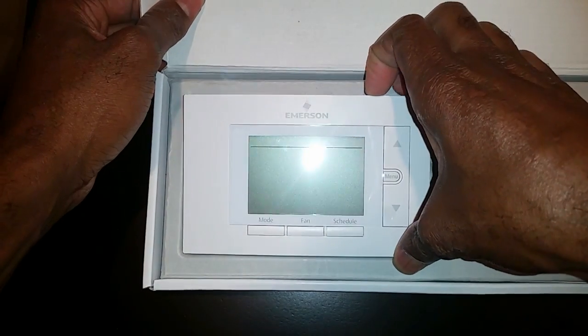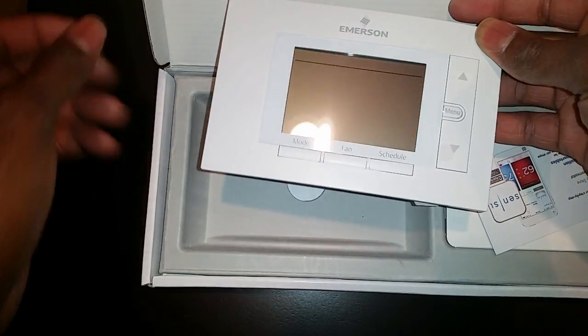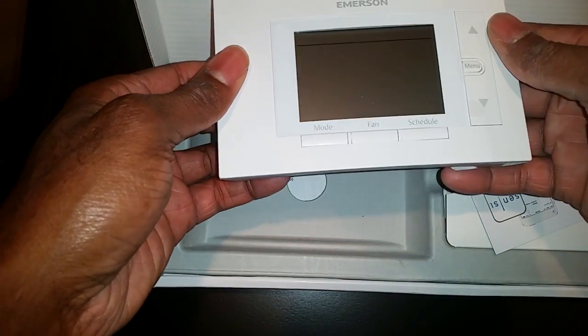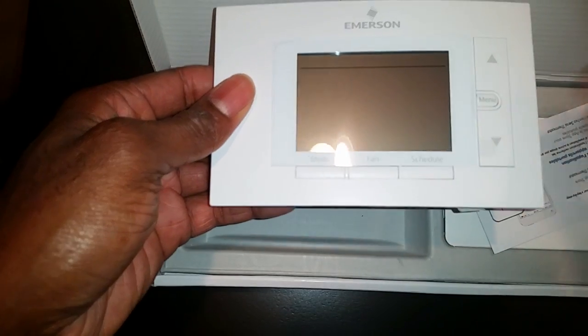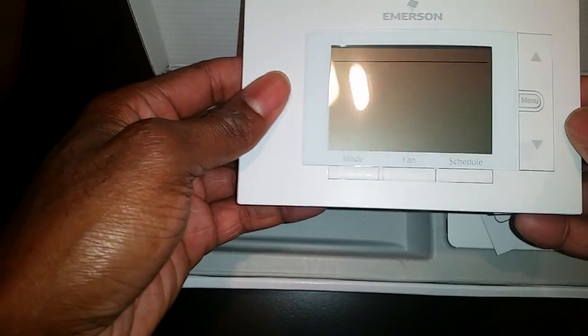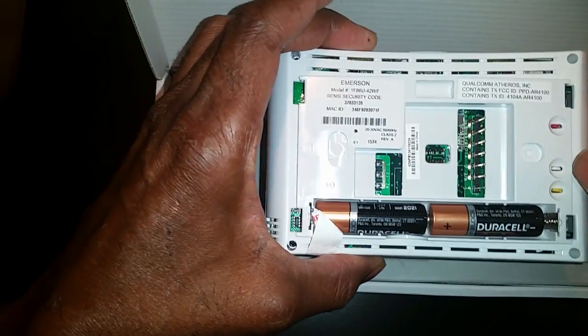I actually have two of these now. This was about a hundred dollars on Amazon — I have a link on the site you guys can check out. The device looks pretty good; these are your connections on the back.